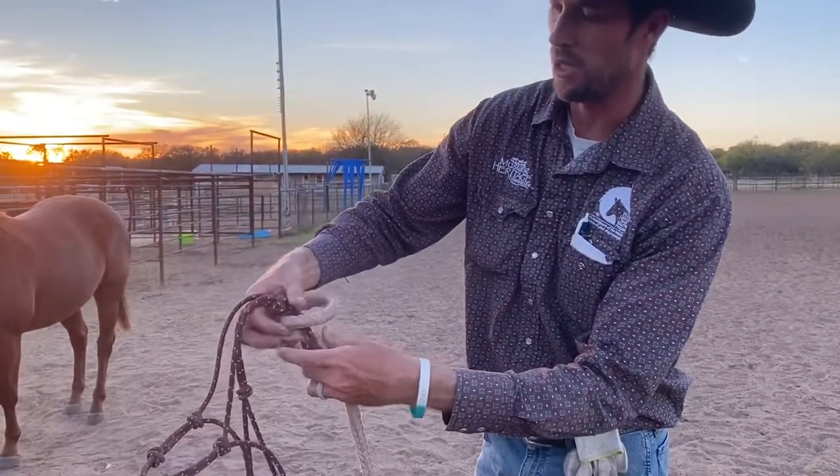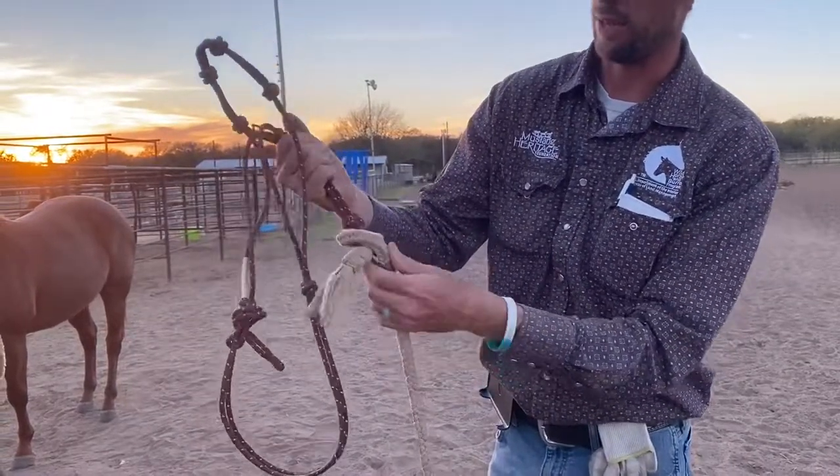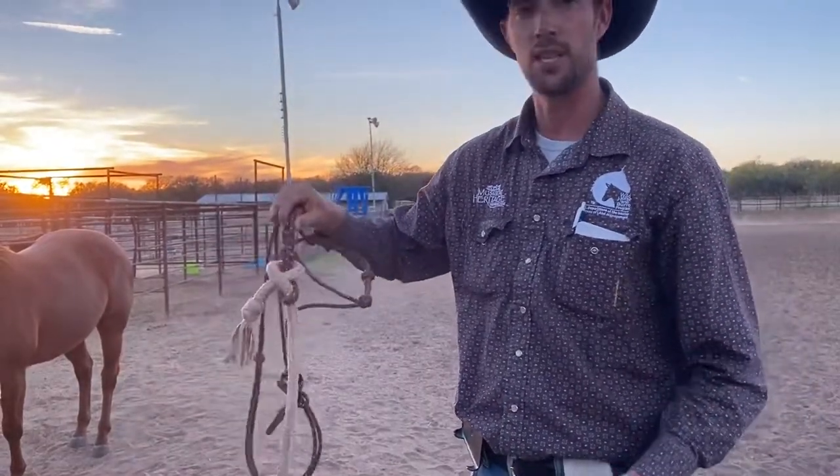Now if you have a knot on the end of your lead rope, you can leave it pretty short like that. If you don't have a knot, you can pull a little extra tail through, but that holds really good. That is the sheet bend.